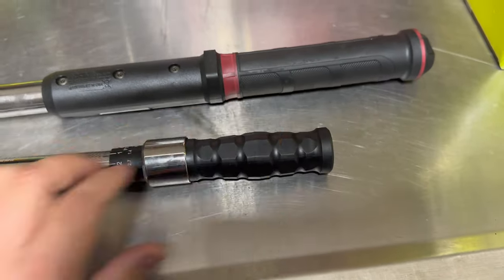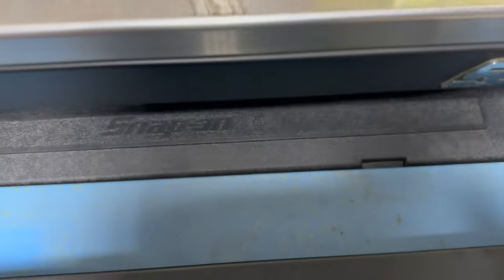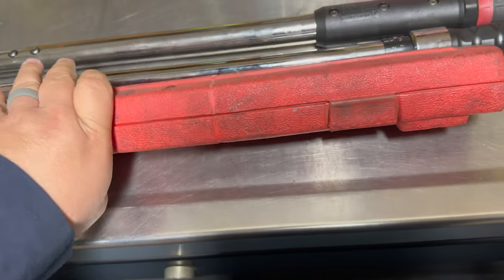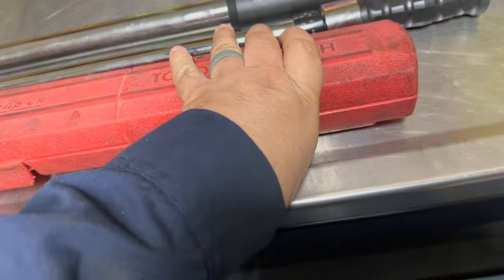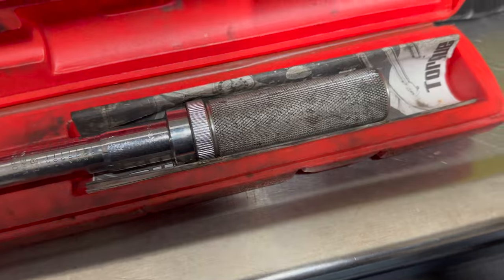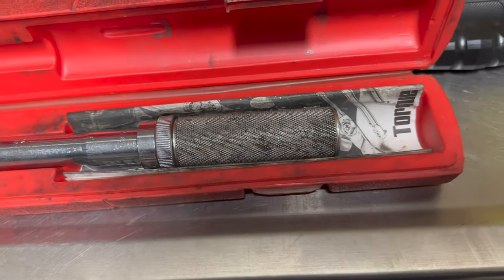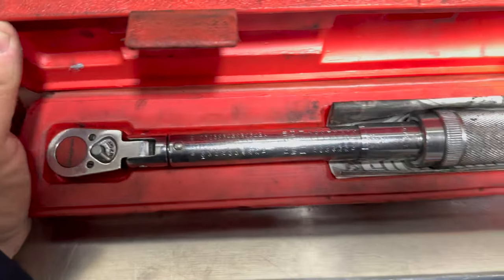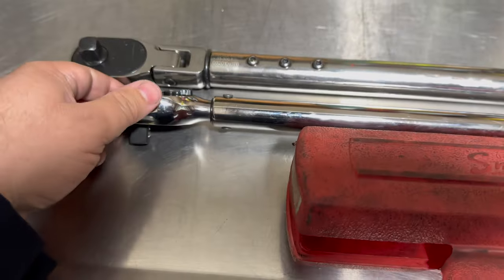The knurled handle is a lot better. Here's one of my old-school Snap-ons — this thing is old and it's got the knurled handle on it. Even as old as it is, it's way better quality than the CDI.